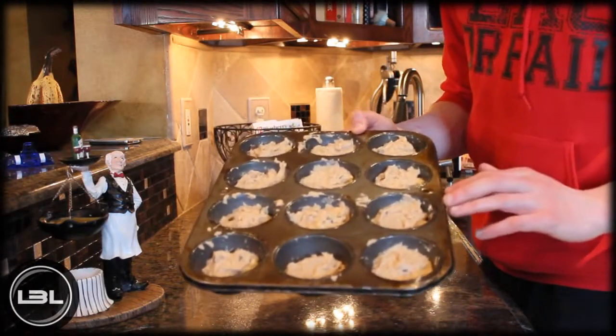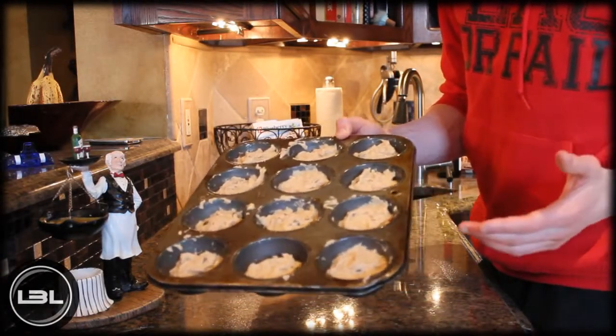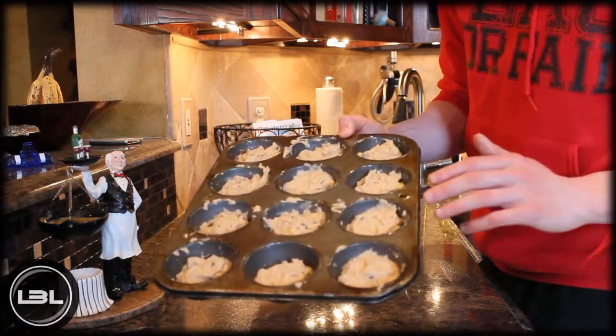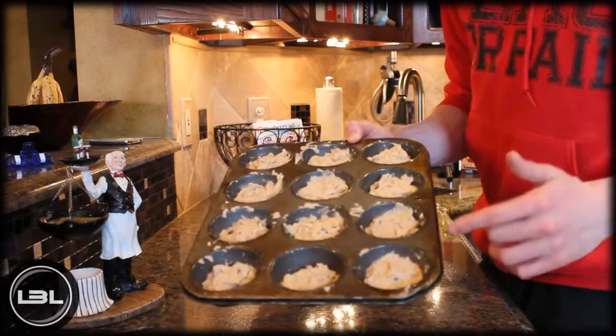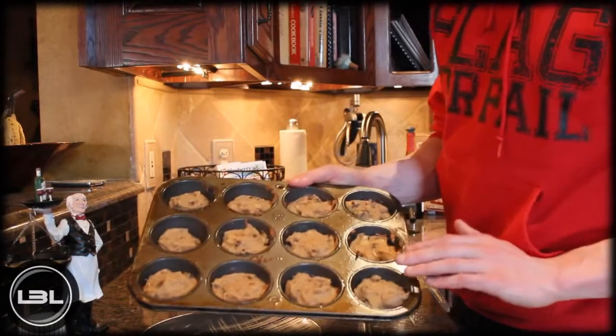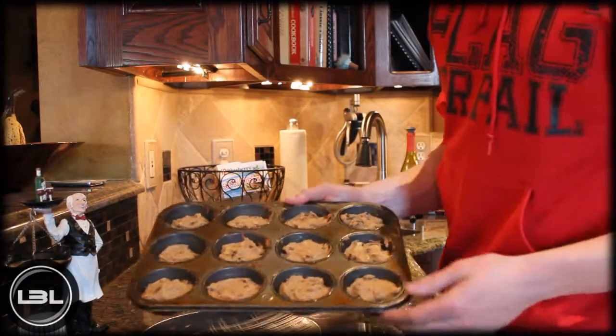Now we're going to put these in the oven at 350 degrees for 20 minutes. The cooking time may vary a little bit based on how big your muffins are, so you might just want to keep an eye on them. I'll see you guys in around 20 minutes.